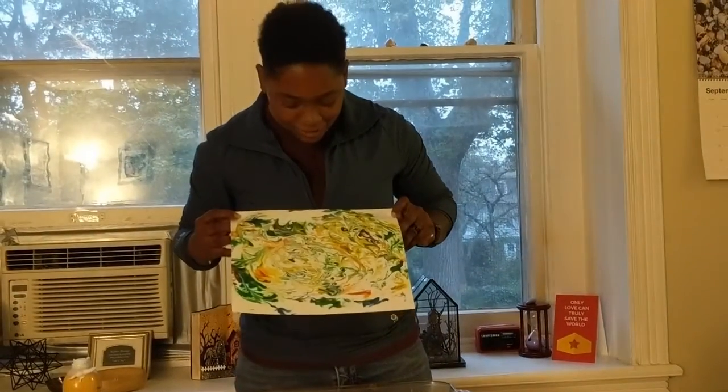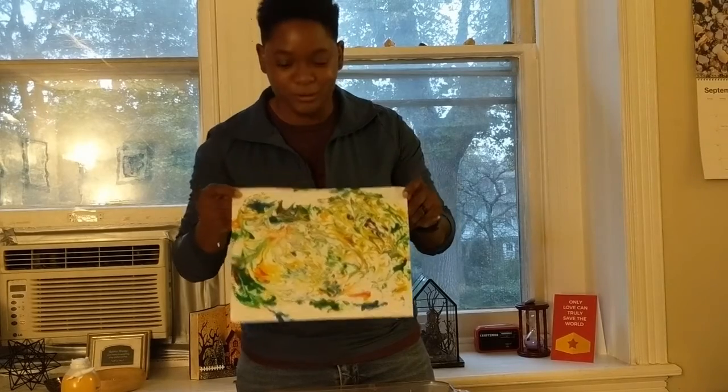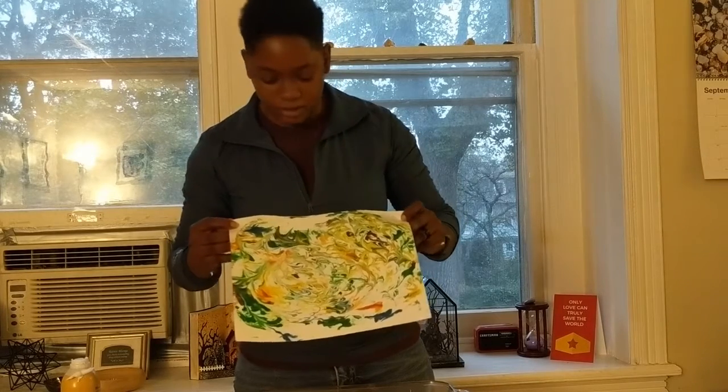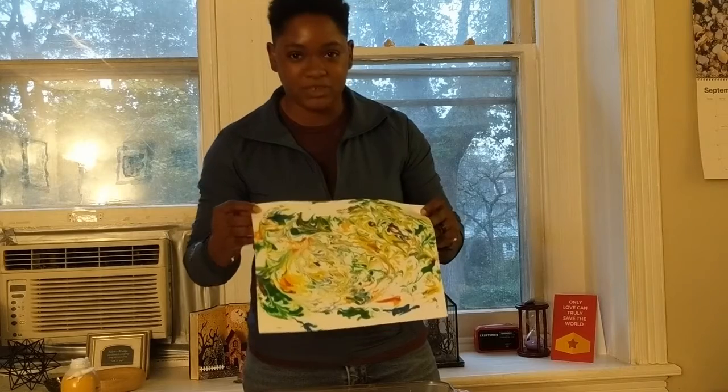This is what mine looks like right now — really cool, really colorful. I'm going to sit that aside so it can dry, clean up a little bit, and get ready for the next one.